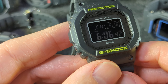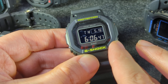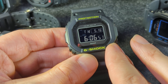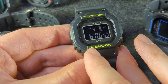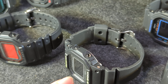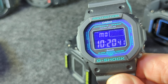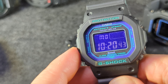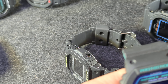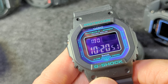This one here has a mirror finish around the bezel — always hard to get that on camera. This has neon lettering in there. I'm saving some of my favorites for last. This one has a purple display, and that's not something you see very often.